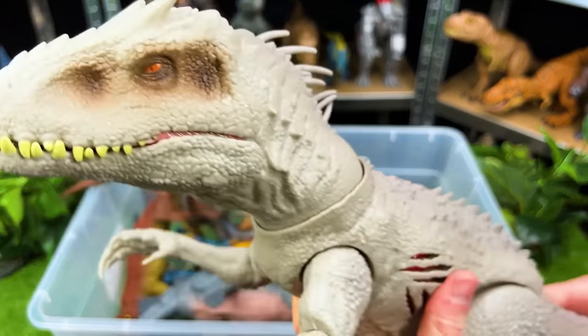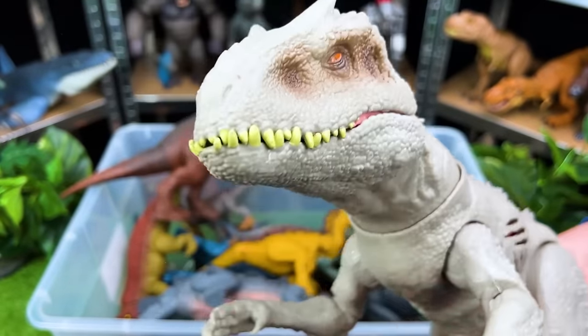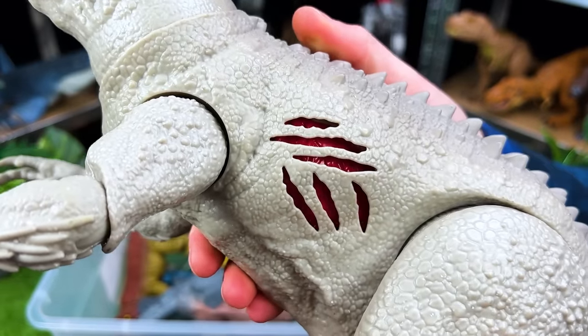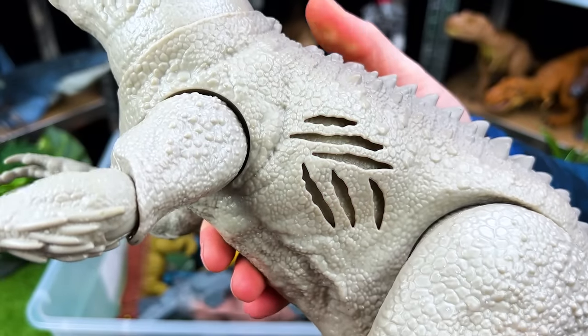And one of the next huge dinosaurs in this haul — the great Indominus Rex with battle damage. Look at all those teeth and the awesome battle damage on the side that you can turn on and turn off.